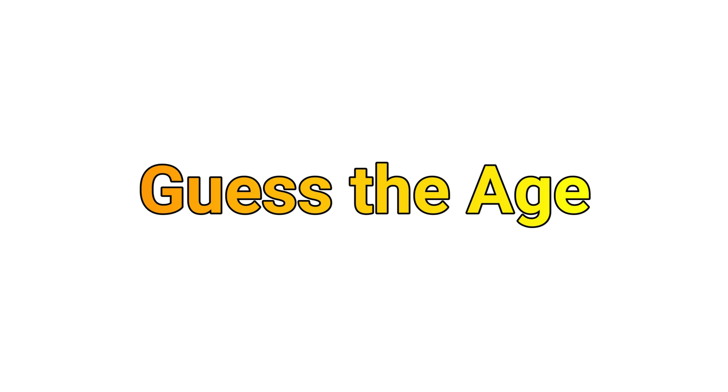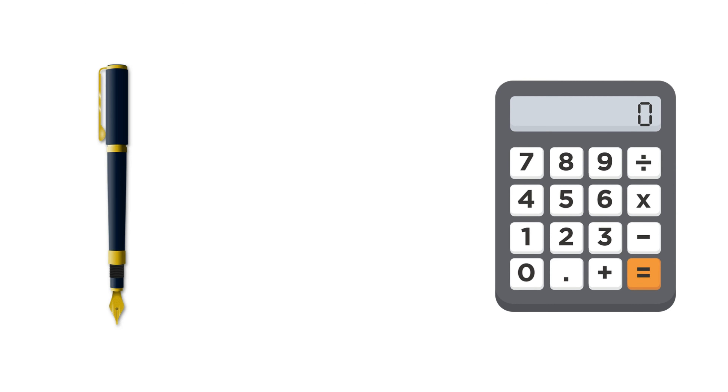Hi guys, welcome to Clever Brain YouTube channel. In this video, I will show you how to guess your friend's age by a simple math trick. All you have to do is grab a pen or a calculator to see how it works.